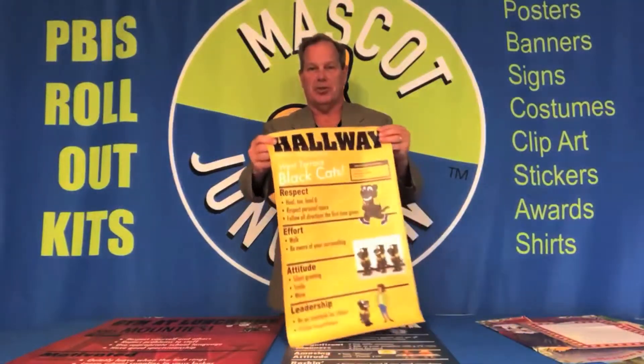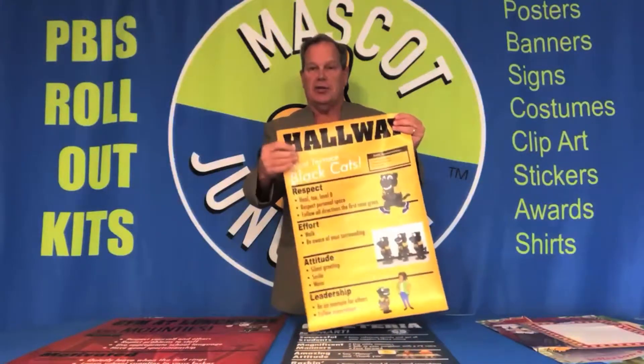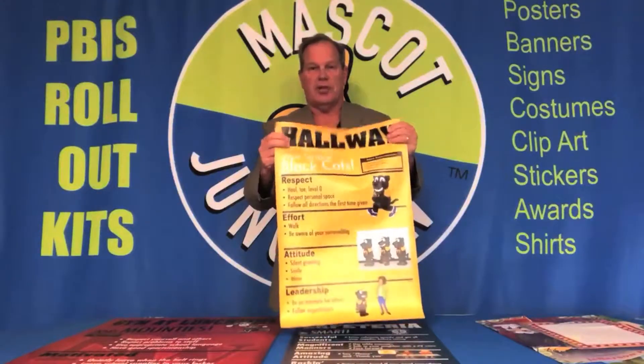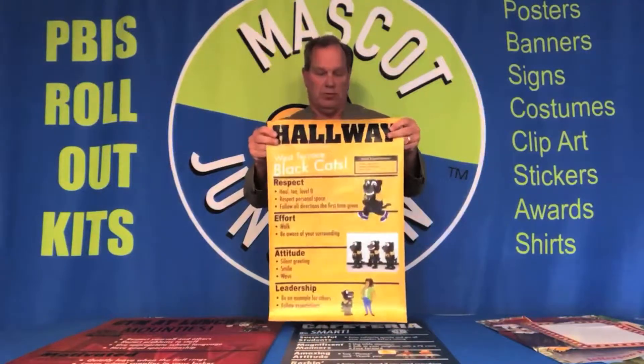This is our regular vinyl — it's the exact same vinyl that you would get a banner printed on. It's got that texture to it, the image quality is very good, and it's extremely durable. It's not going to tear, and it's good for indoor or outdoor applications.